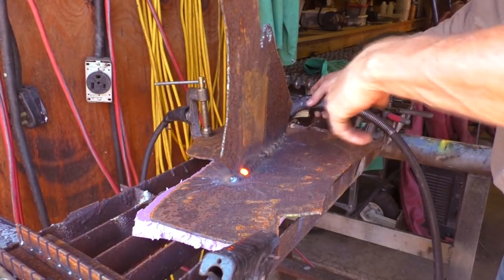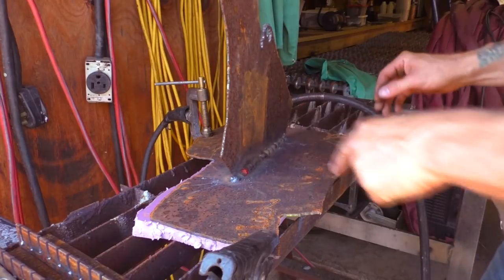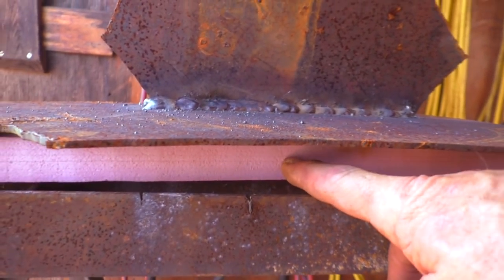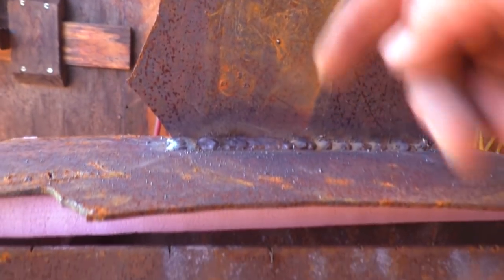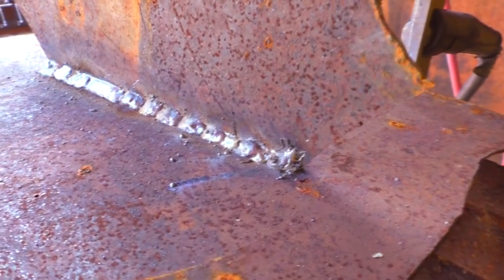Now what we're doing is putting a really hot weld on here to test it. We've got a piece of pink foam behind it — the same foam we used inside the boat. The test is to figure out what a hot weld does to this foam if you don't even bother cutting the foam away. We're going to let that weld cool a little bit, let it do all its damage, and take a look.